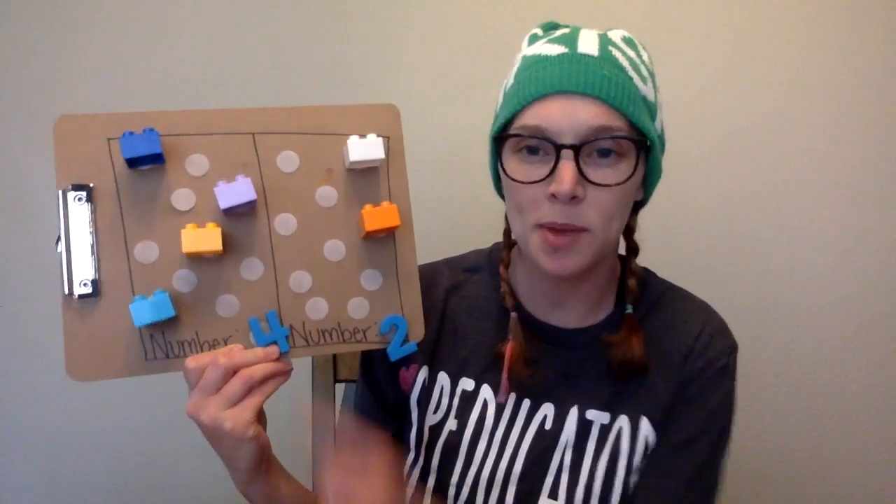All right, we have a four and we have a two. So let's count our Legos. Ready? One, two, three, four. Okay, let's count the two — one, two. Now this time we want to find the number that's less or smaller. Is four the smallest number or two? That's right — two is smaller. We have a less amount of Legos.